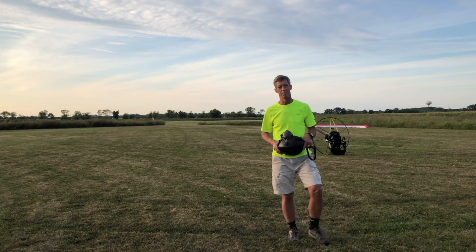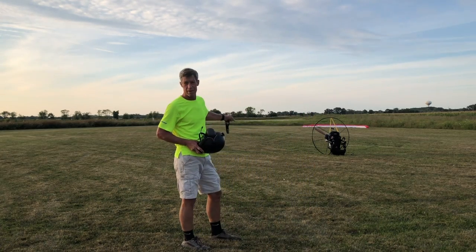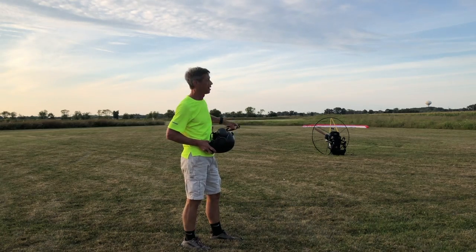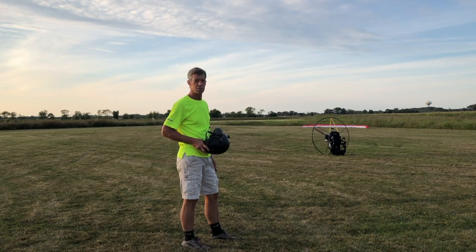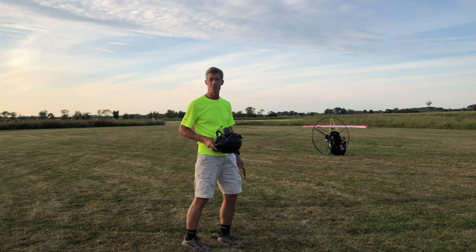I'm going to show you what's one of my biggest passions, hobbies, if you will. It's called powered paragliding. I have a motor that I strap onto my back and then there's a wing laid out way out there. I'm going to show you in a few minutes how that works, so stay tuned.